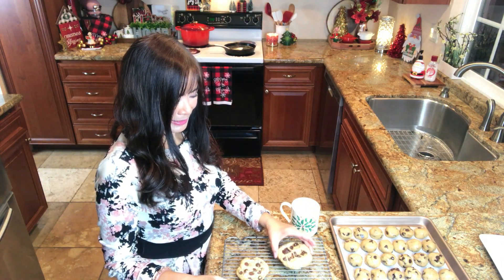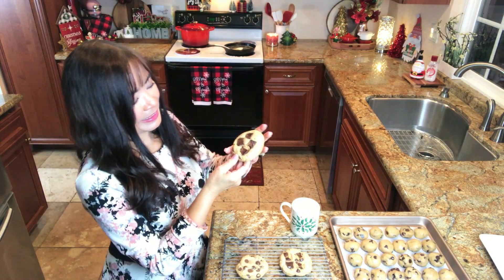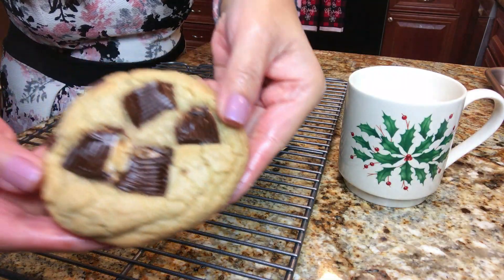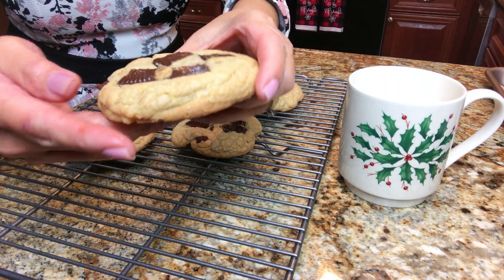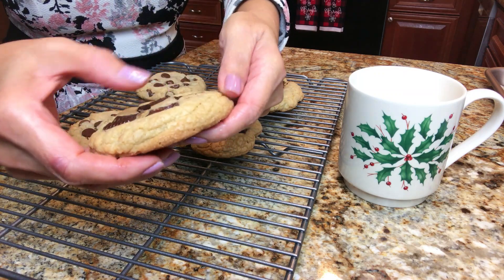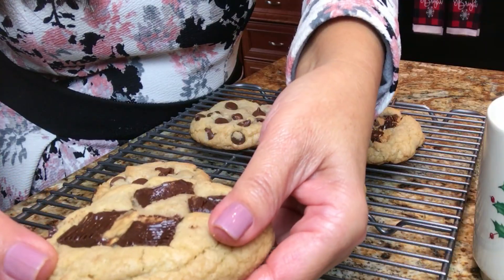Look at these — they're still warm! Let's try this one with the peanut butter cups. Look how perfect! Look how beautiful! Crispy on the outside and soft and gooey on the inside. Let's check it out!